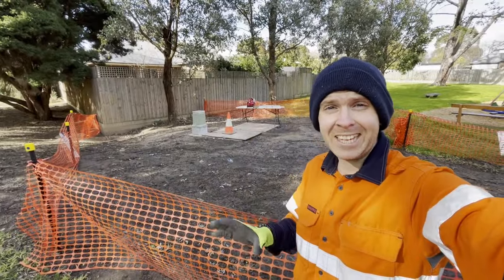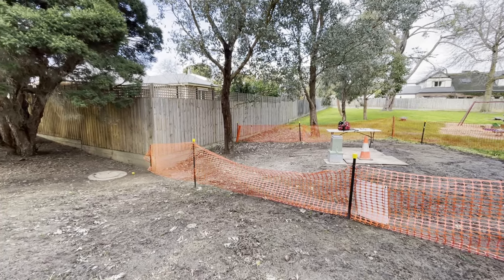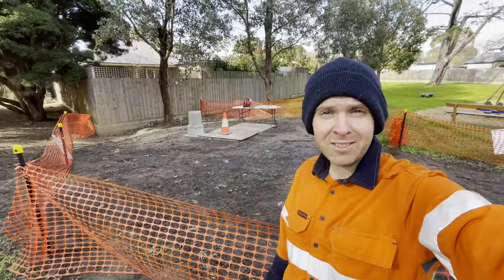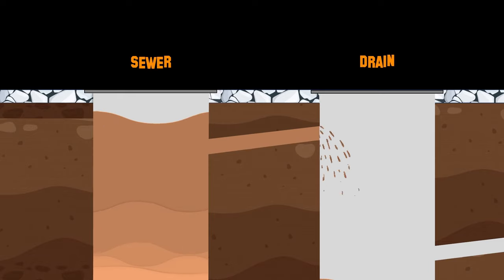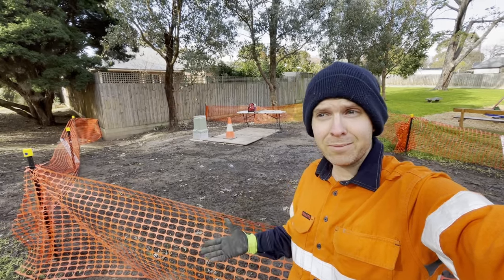This behind me is an ERS, or Emergency Relief Structure. It's made up of two parts: the sewer and the drain, which goes to stormwater. So if the sewer rises, it's a controlled spill into the drain. Plus, we add some monitoring on to see exactly what's going on, which is why I'm here.